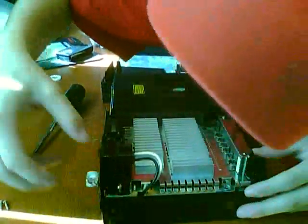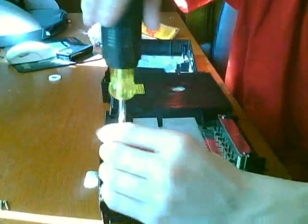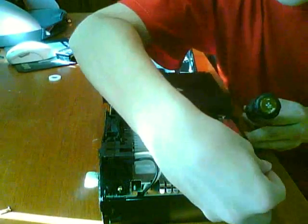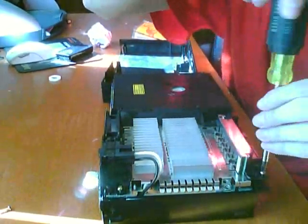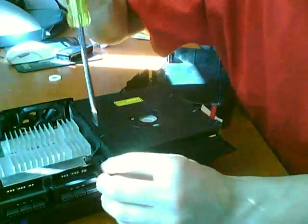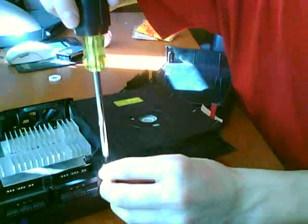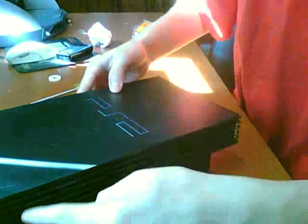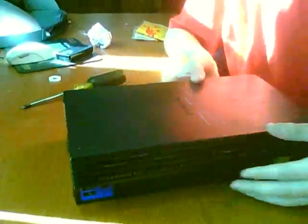Put the screws back in place — one right here, another one next to the controller ports, and one on the other side. Then just put the pad back on, try to fit it around the controllers first, and everything should be working fine.